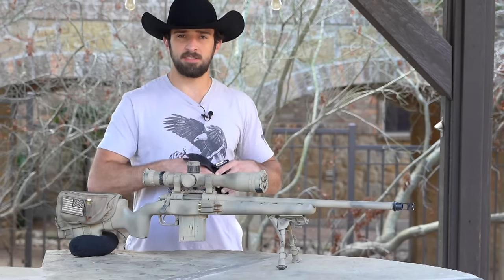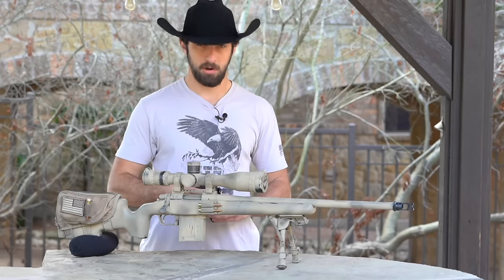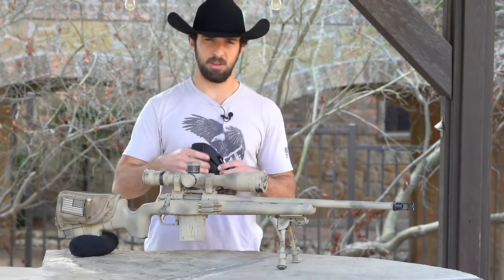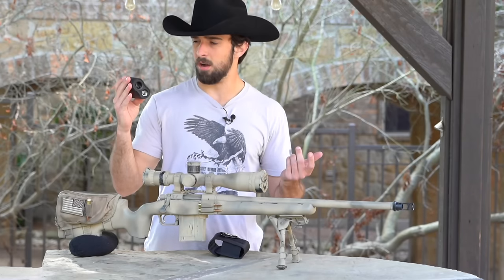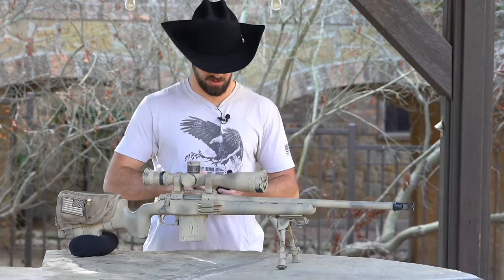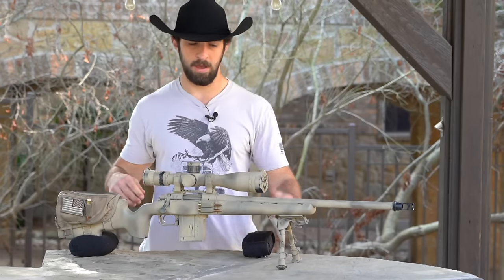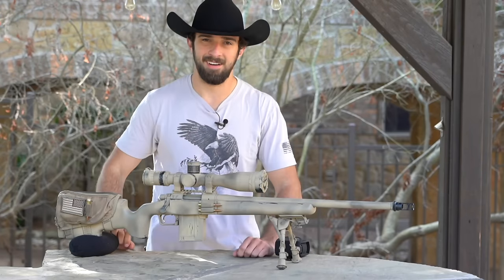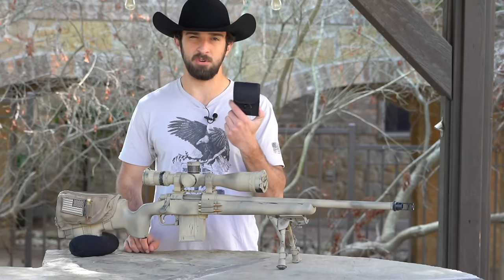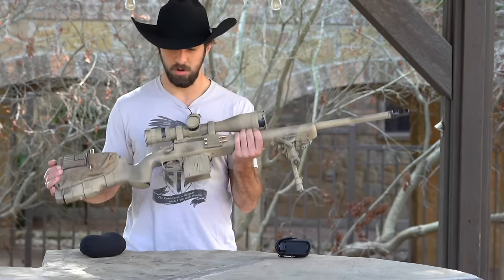One more accessory worth mentioning is a rangefinder. If you're going to a dedicated range where the distances are already marked, it's not necessary. But if you're on private property setting up steel targets, you need to know your range. This is a Nikon Monarch 2000 — Vortex also makes great ones for not a lot of money. I'll link one in the description. You can get a really good rangefinder for under $250 — this one is accurate out to 2,000 yards.